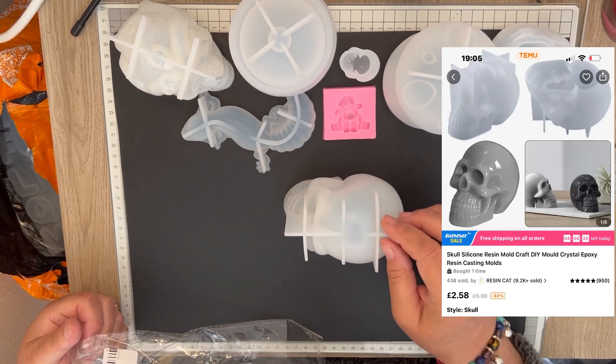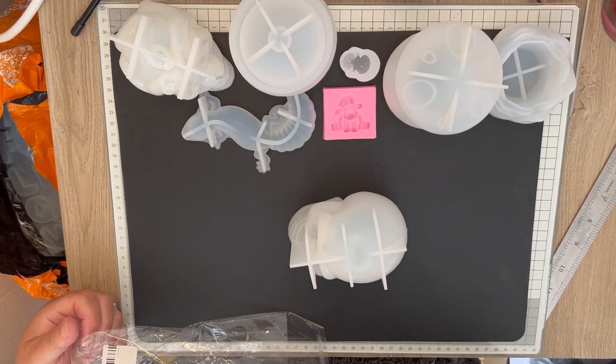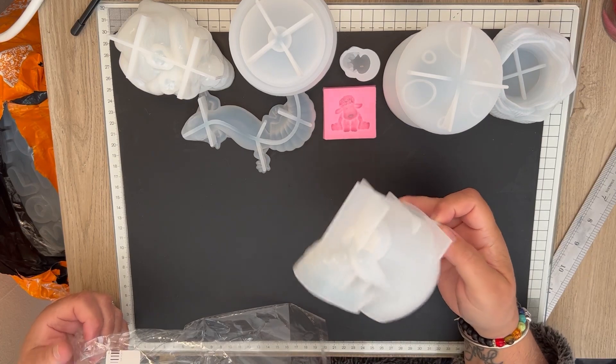I don't know why I bought another skull, but we have another skull.